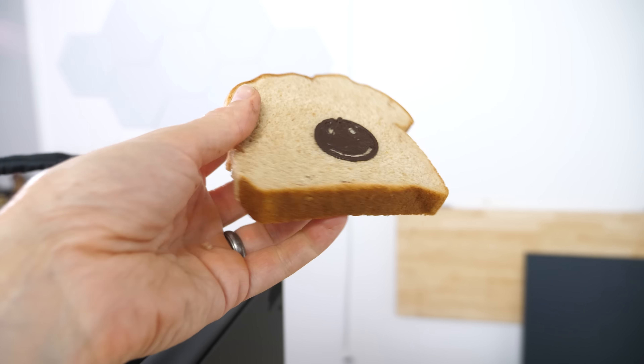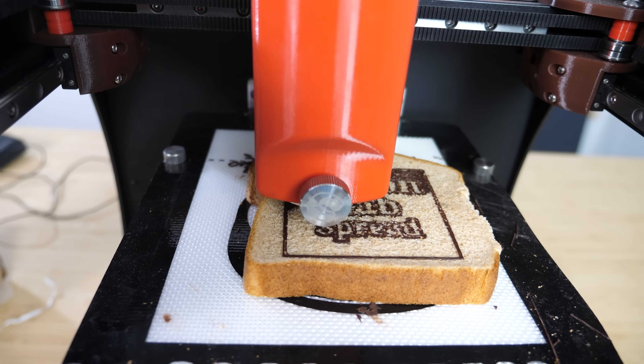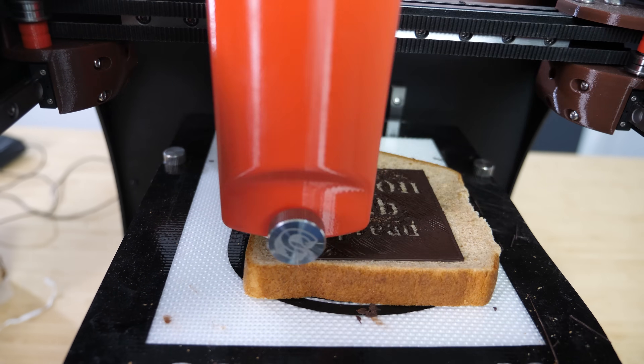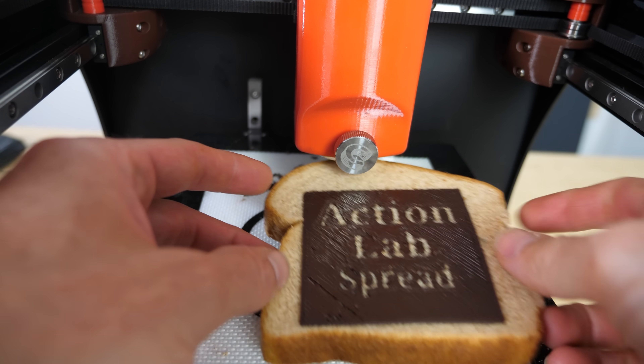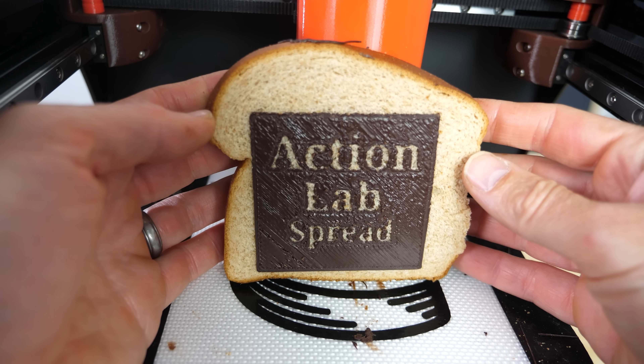Perfectly spread chocolate on the bread. Okay that worked, but let's see if the bread is uniform enough to print a pattern across the whole surface that has words. Look at that — the perfect spread of chocolate on bread.